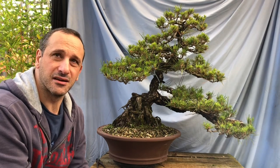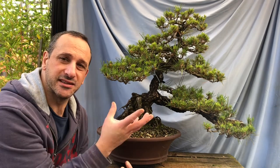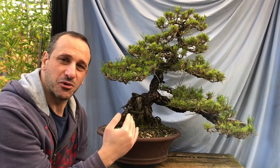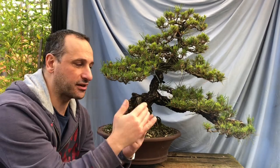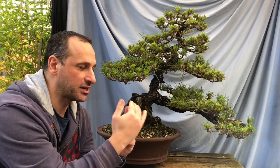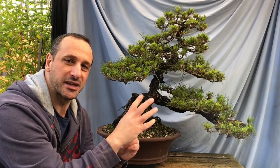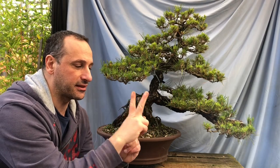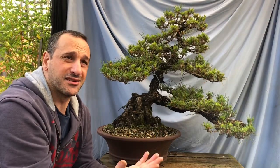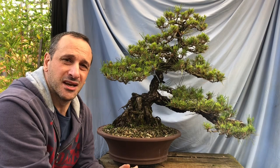The logic is those two buds will elongate in spring. We cut them back in December, then from those points you'll have multiple buds again, and in autumn next year we cut those back to two again. You can see how we're building up the structure. Black pines you work on them twice a year - that's what I've been doing.